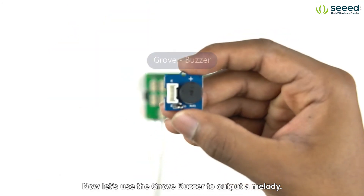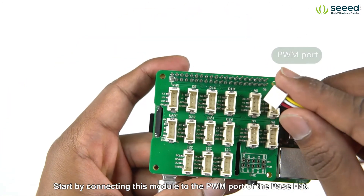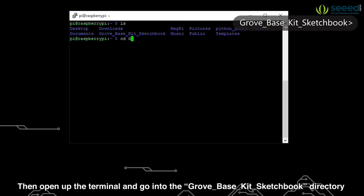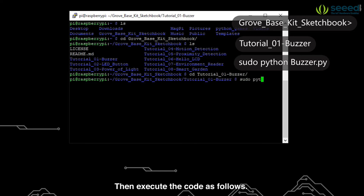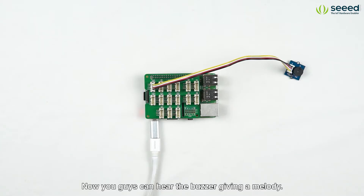Now let's use the Grove Buzzer to output a melody. Start by connecting this module to the PWM port of the base hat. Then open up the terminal and go into the Grove Base Kit sketchbook directory and open the tutorial1-buzzer directory. Then execute the code as follows. Don't forget to add sudo in the front. Now you guys can hear the buzzer giving a melody.